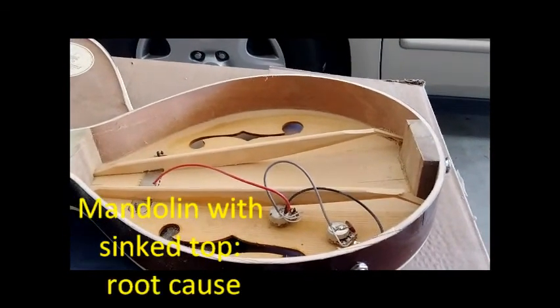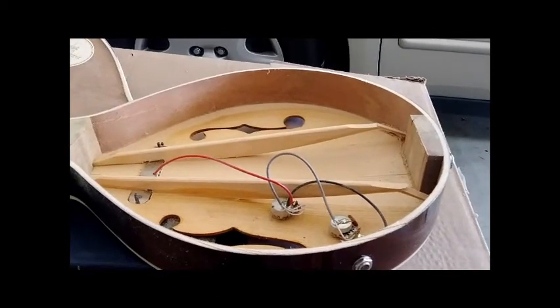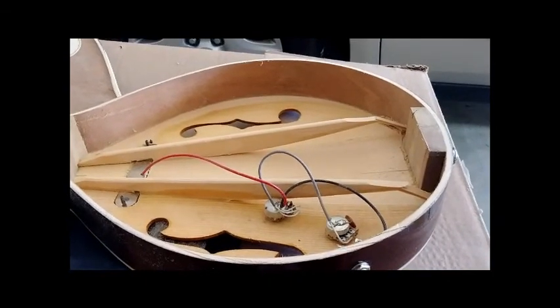This is a mandolin with a sunken top. That means the top gets flattened down and the strings will touch the fret. There's no way you can play it, and it could damage the top.